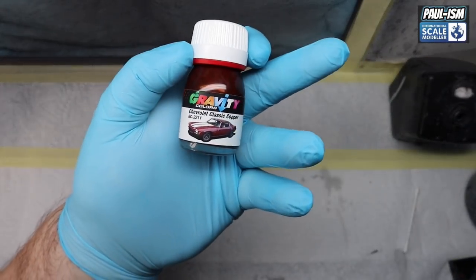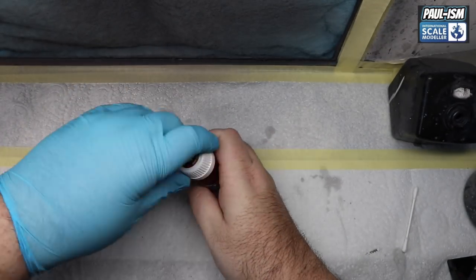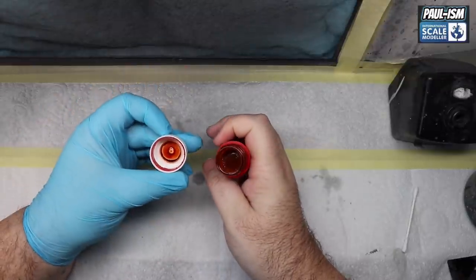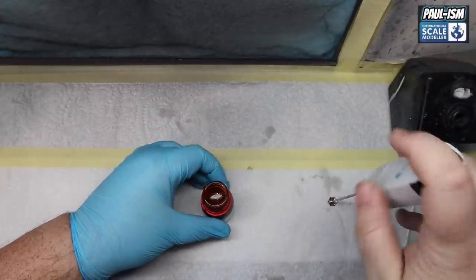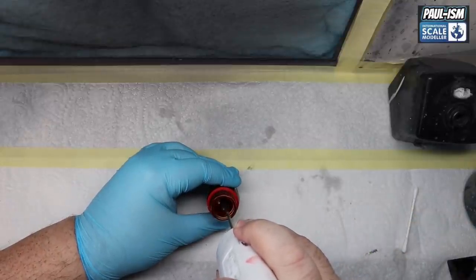Into the spray booth and we've got our Gravity Spain Chevrolet Classic Copper. I saw another build of this on YouTube a while back and fell in love with the colour. I contacted Gravity and Antonio, the owner of Gravity, very kindly offered to make it up for me - it's now on their website. It looks a beautiful, beautiful colour and like the other Gravity paints I've used recently, it's going to lay down absolutely beautiful.